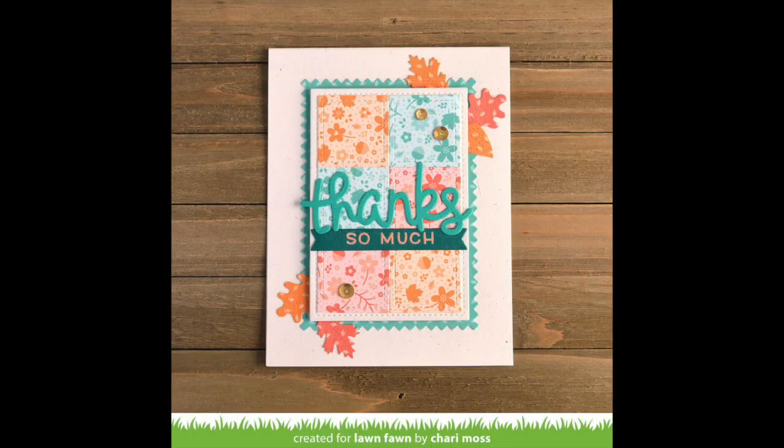So this quick and simple card is all done. It's so cute and I can't wait to make more like it with different color schemes.